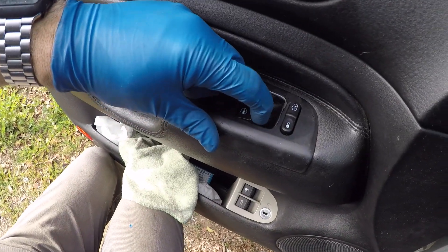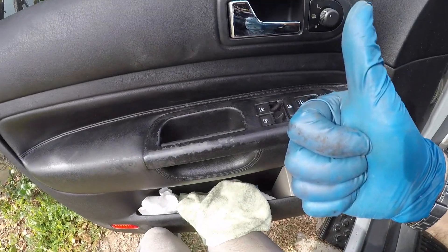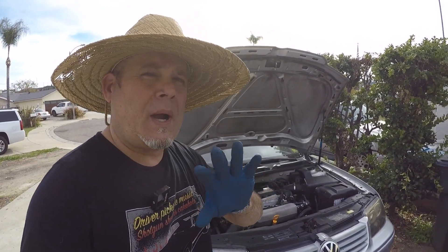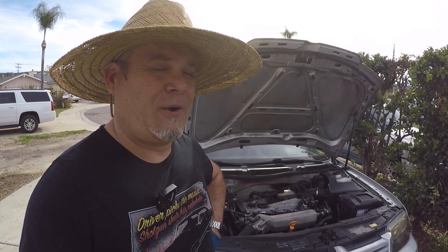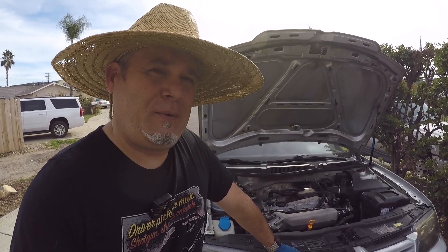Now these switches actually work — so cool. Job well done. I hope that helped you out. God bless you. Like, subscribe, all that fun stuff, and share if you know somebody who's got really janky knobs in their 1.8 turbo, Mark 4 2.0, VR6, TDI, Jetta, Golf, R32 — whatever they happen to have. See you soon, hope it helped you out.